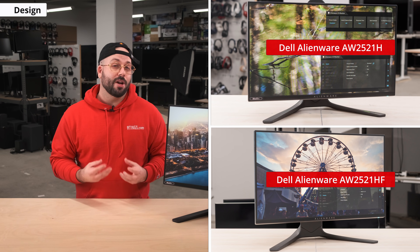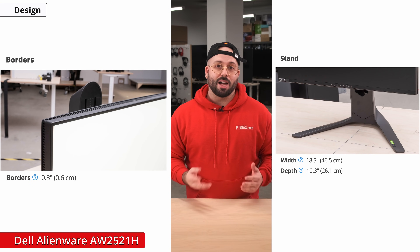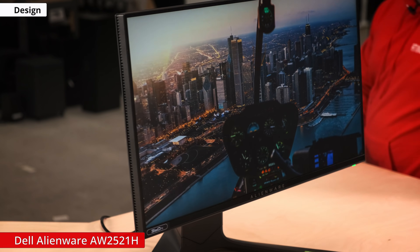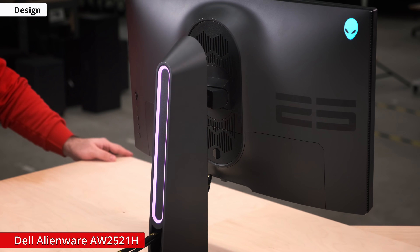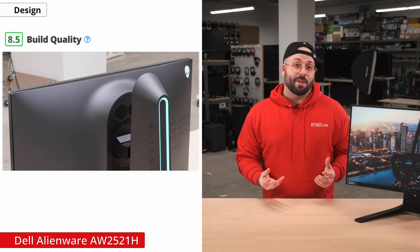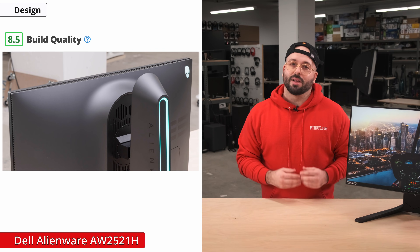The design of the monitor is very similar to other Alienware monitors and looks exactly like the AW2521HF. It has a black body with thin bezels on three sides, a thicker bottom bezel, and a V-shaped stand. It has a gamer-oriented design and RGB lighting on the back of the stand as well as the Alienware logo and power button. It has an easy-to-remove backplate that hides cables and routes them through the stand for clean cable management. Despite being made of plastic, the build quality is excellent. It feels sturdy all around with minimal wobble from the stand — overall, it's a well-built monitor.